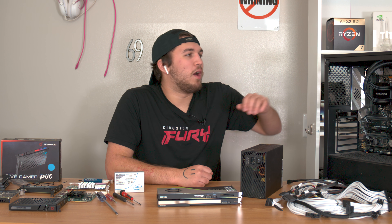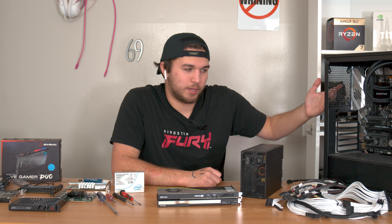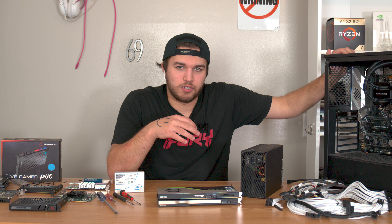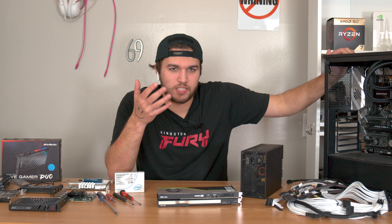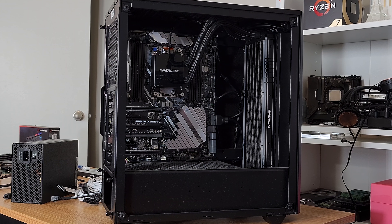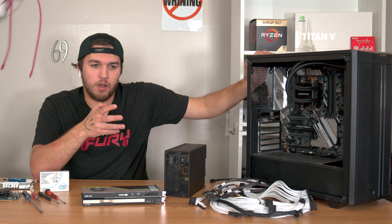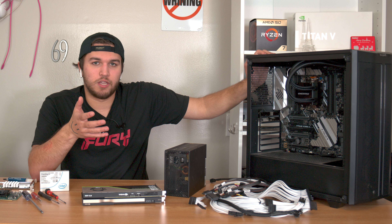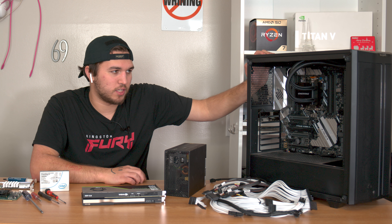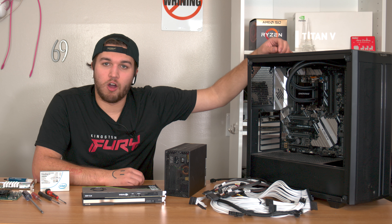Small problem — I said we're gonna build the computer, but if you look over here it's like half built already. So we're gonna go over the specs real quick, then we'll build the rest of the computer, do a quick test, and you'll see that this thing is awesome. It's in a be quiet case, which will be linked in the description below along with everything else used in the video.